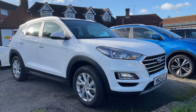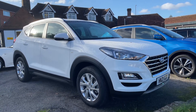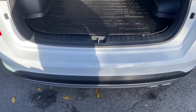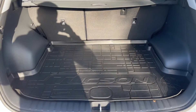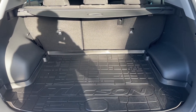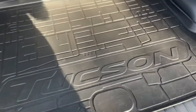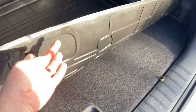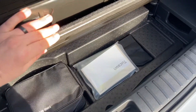Here we have the Hyundai Tucson on a 21 plate. I'm going to start off by showing you inside the boot. As we approach the back of the car, you can see we have reversing sensors, plenty of boot space, along with a 60/40 split folding rear seat should you wish to increase the space even further. There's also a vinyl boot liner, which would have been an additional extra.